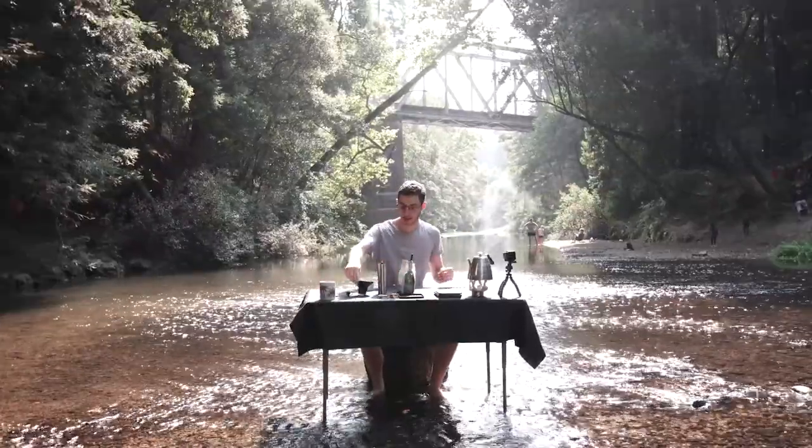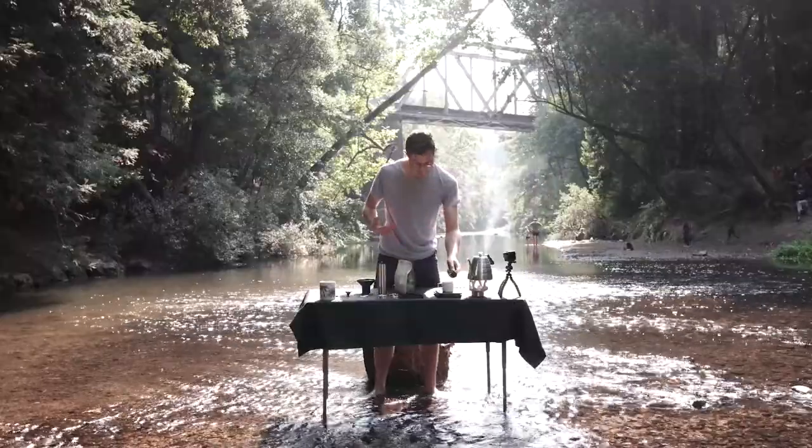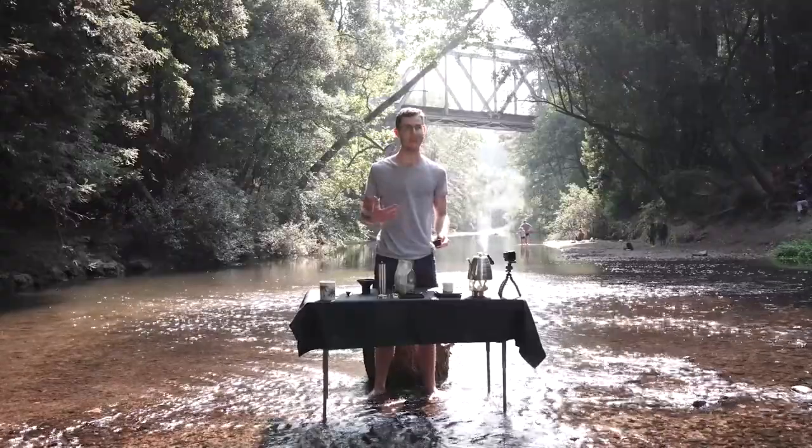Okay, so we're going to measure out 18 grams of coffee. It's my first time recording this, so I'm still getting the ropes, because I do this all the time in my house and I know how it works, but when I'm on camera it just makes it that much harder, you know?